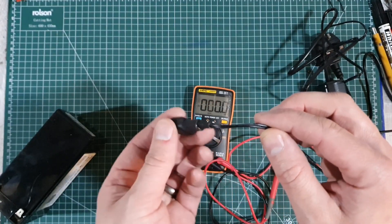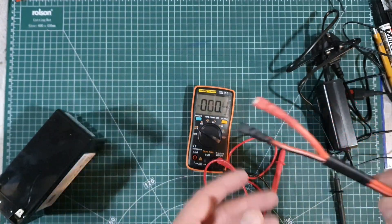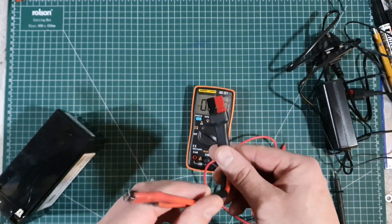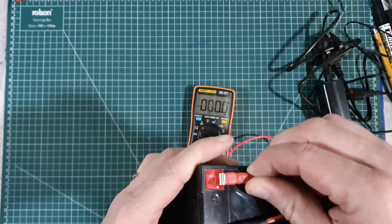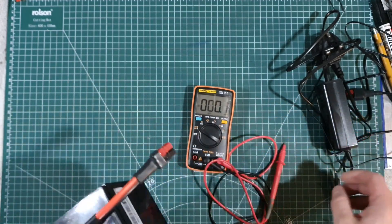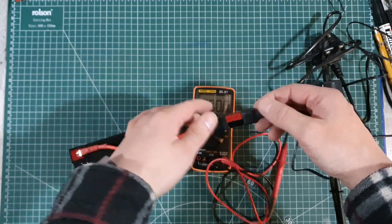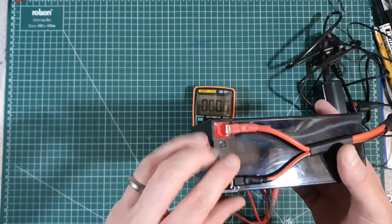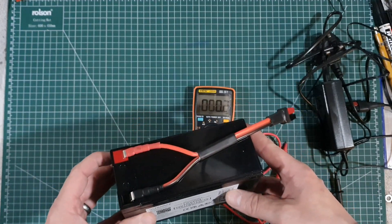I've taken off the crocodile clips and fitted PowerPoles. I've used glue-lined heat shrink to stop it coming off — this stuff goes really hard so that cable is not coming out of there. I've made a little fly lead using silicon wire, which is very flexible, and again I've put a PowerPole on the end. So I can connect terminal to terminal. Now we don't ever need to touch the terminal side — we can just plug in the charger or plug in whatever device we want to use.